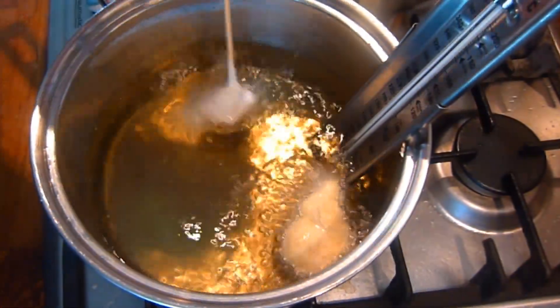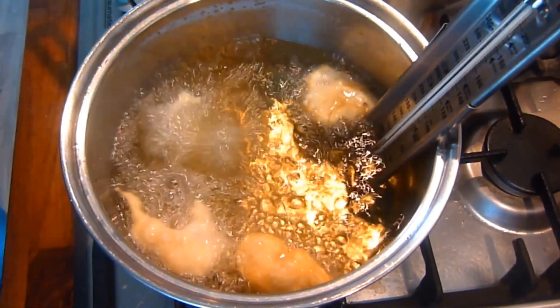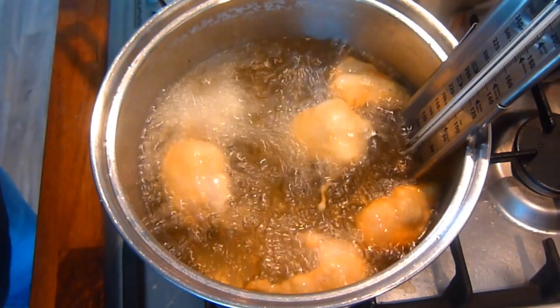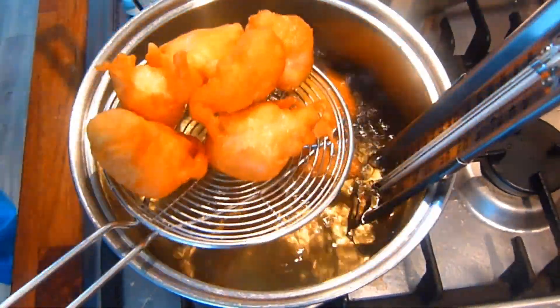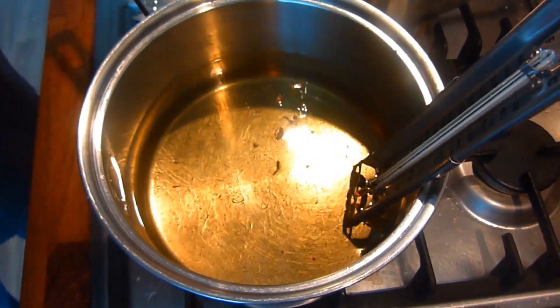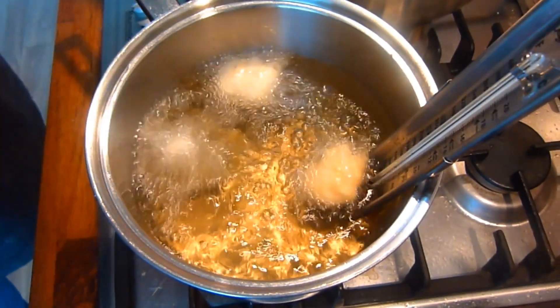Next we heat enough oil for deep frying in the pan to 180 degrees C. I like to use a jam thermometer for this — it's just simply useful. Then place pieces of chicken one at a time into the hot oil and cook until golden brown. Repeat the procedure in batches till all the chicken balls are done.